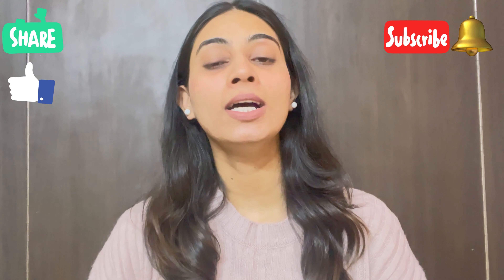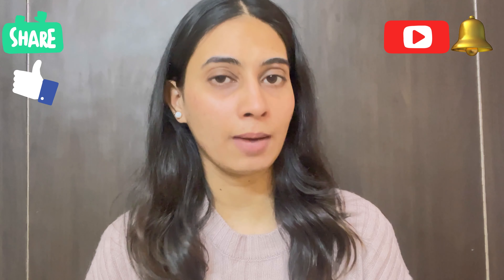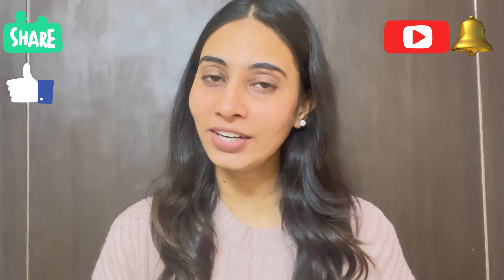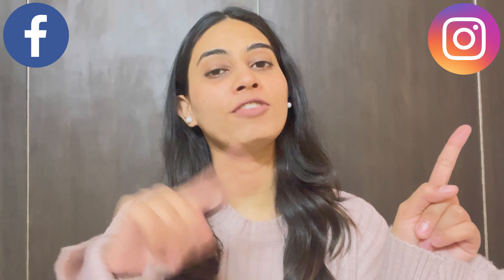I hope you like my video. If you like it, please like this video, subscribe to my channel, and press the bell icon so you get my notifications. Also share my videos with friends and family. You can also follow me on Instagram and Facebook.